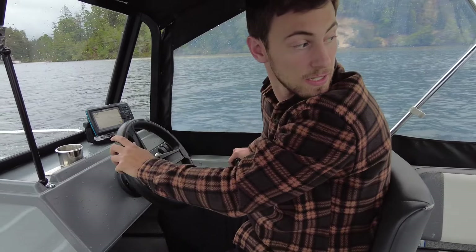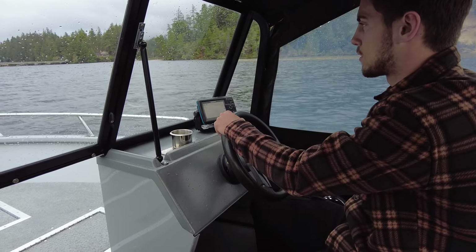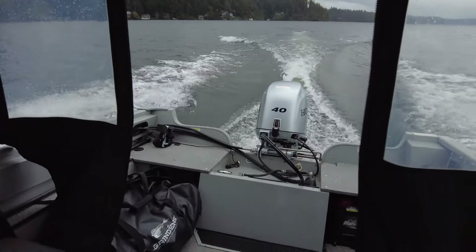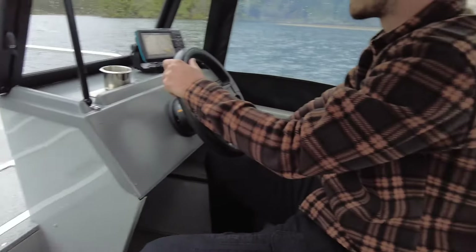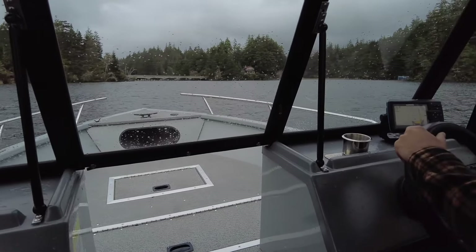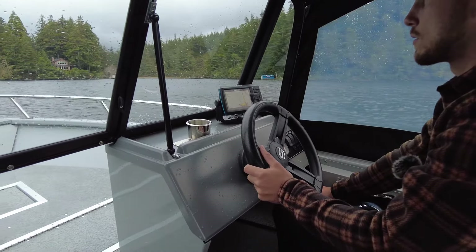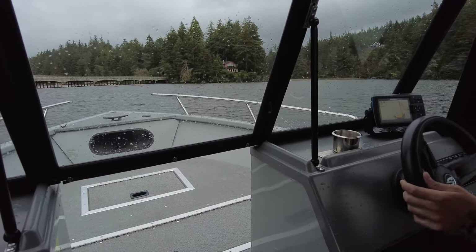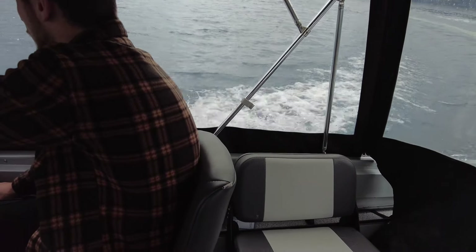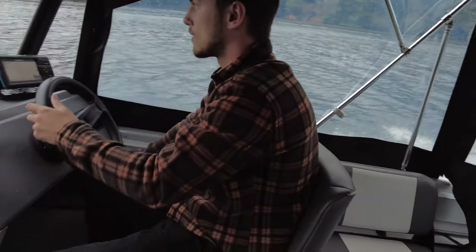We'll go from a standstill here — nice quiet motor. There's plane. 22, 23, 24. There's 24 and a half right there. We're bringing a sharp turn — nice sharp turn.